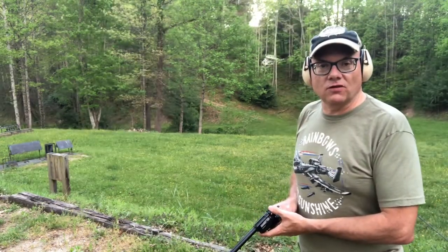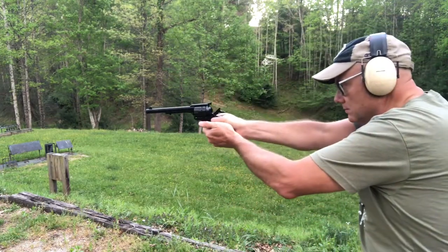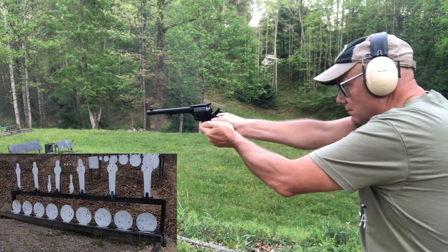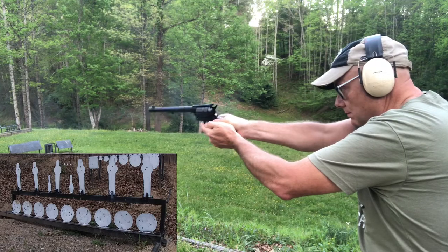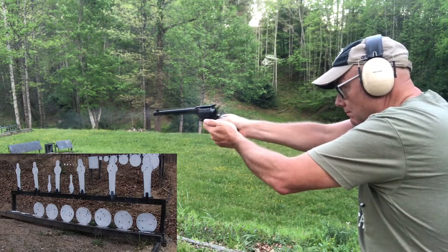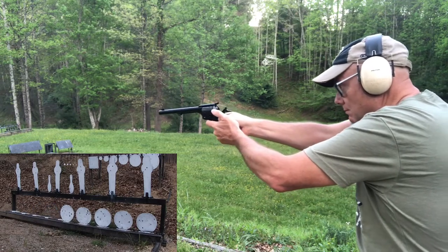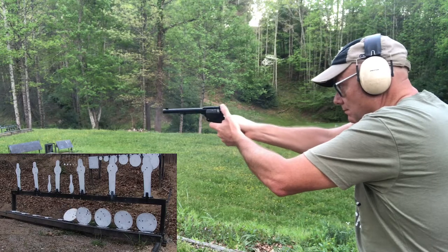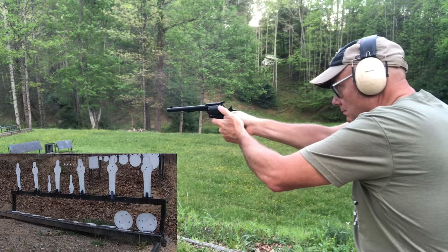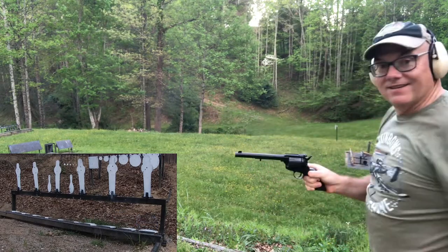We're going to shoot at the 8-inch circles out at 20 yards. Not bad.